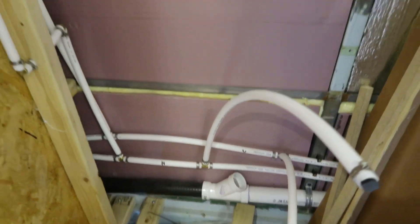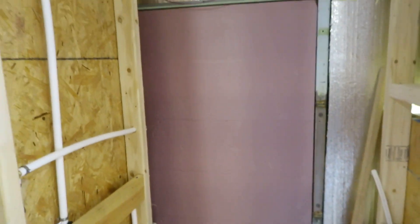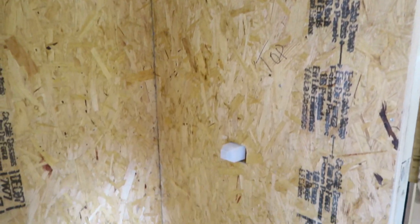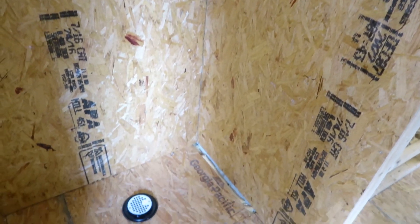Moving along that same side, we finally put some walls up in the shower. We are going to use some red guard to make sure everything is fully waterproof. We are going to add a lip in the front, and then we are going to use some dry pack to actually slope the floor into the drain itself.